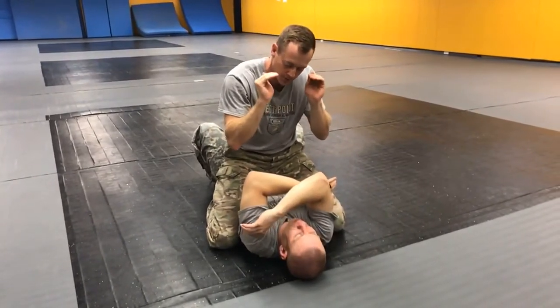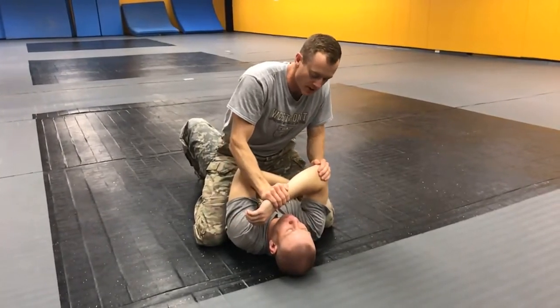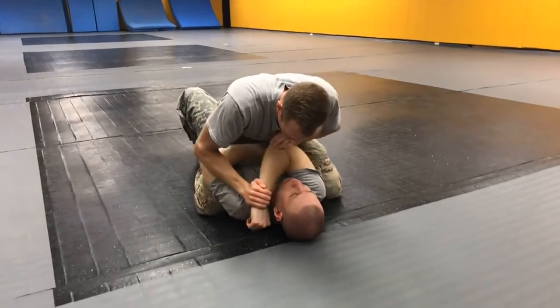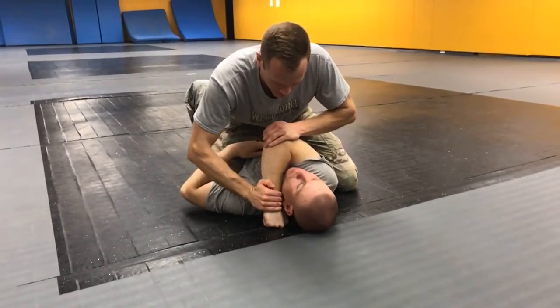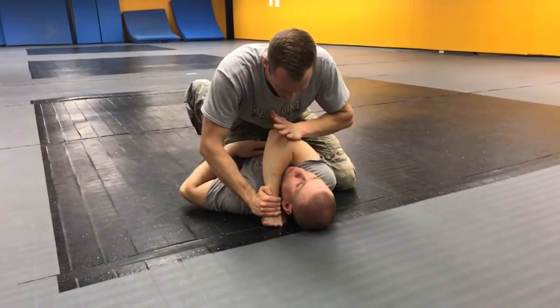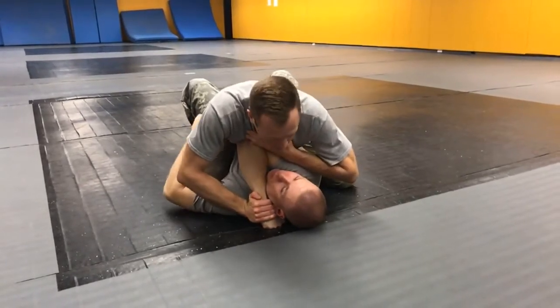Using a thumbless grip, I'm going to put one hand on the wrist and the other hand on the elbow. I'm going to use my weight to drive that arm across their neck. Once it's across their neck, I'm going to transition my hand that's on the elbow off and use the weight of my chest to keep that arm in place.